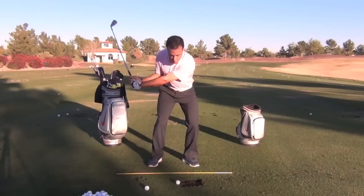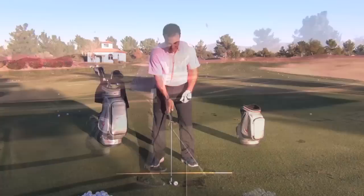And the club works down. So you'll do a little feel of hinge, hinge, accelerate, and hit little shots. Let's do that one more time and I'll show you down the line.